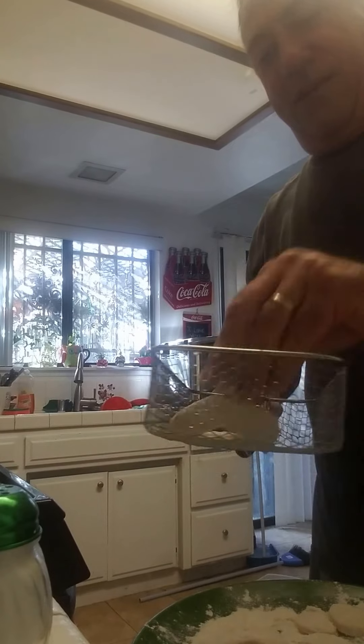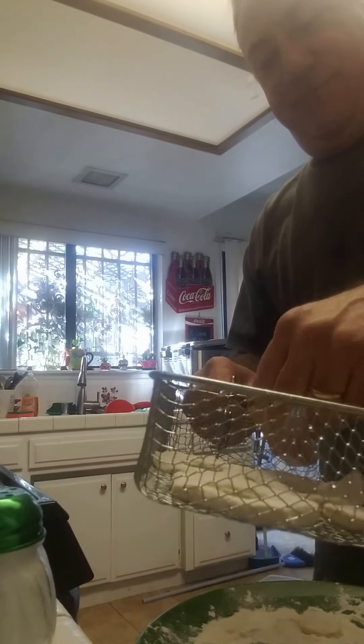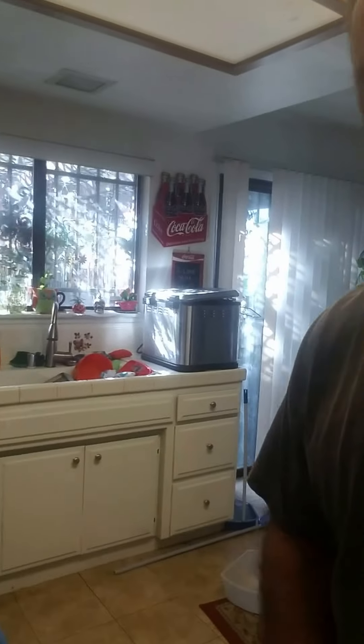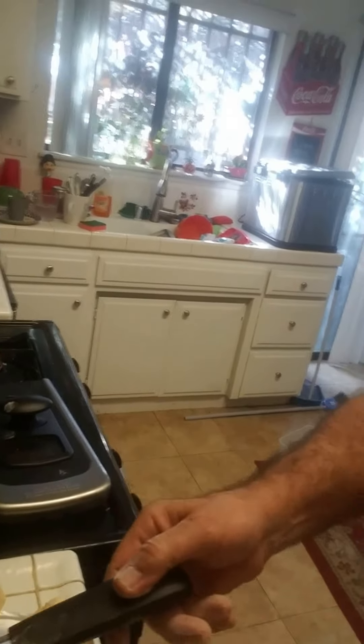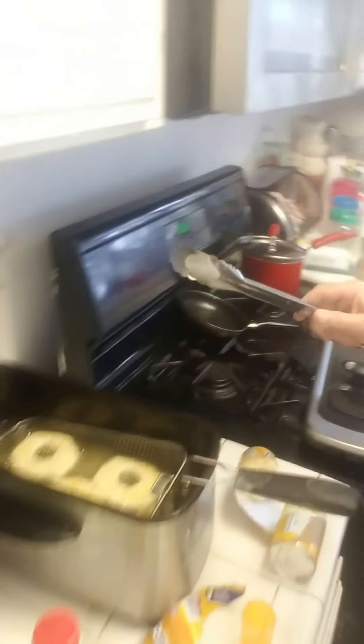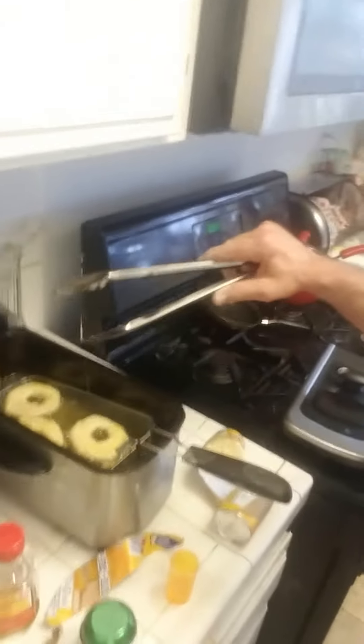Basket — donut placed in the basket. Don't forget the holes. So, loving this fryer. I'm gonna show you the fryer here. We're going to remove the top and into the fryer my doughnut goes. Looks good. Donut. Ha-ha!